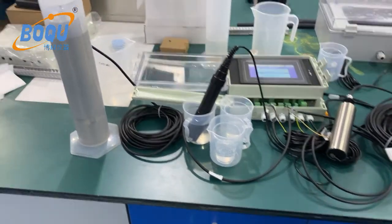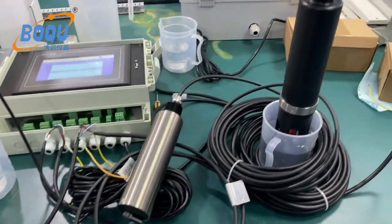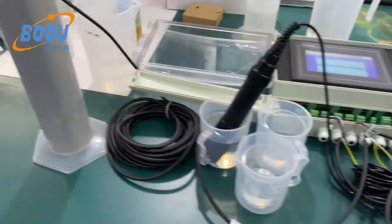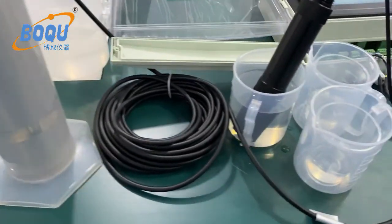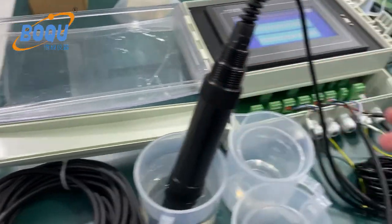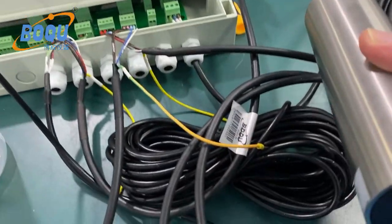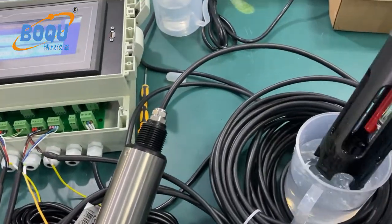This model measures COD, pH, suspended solids, and ammonium nitrogen. Here is the sensor: a COD sensor, a pH sensor, a suspended solids sensor with AutoClean wiper, and an ammonium nitrogen sensor.